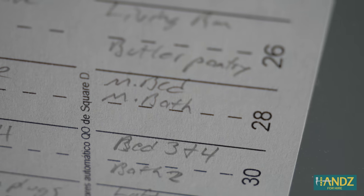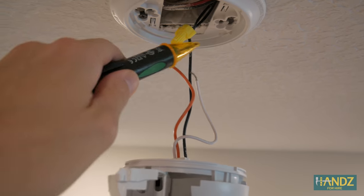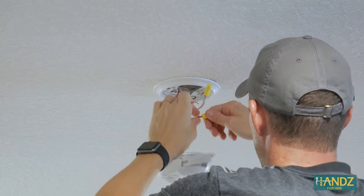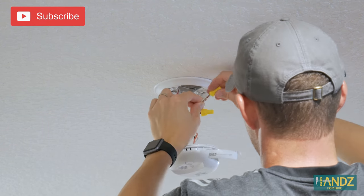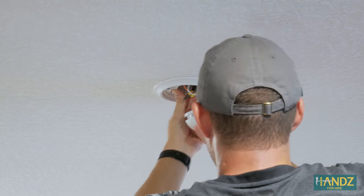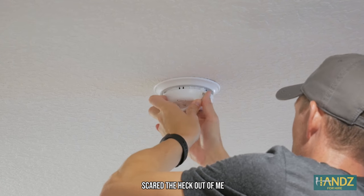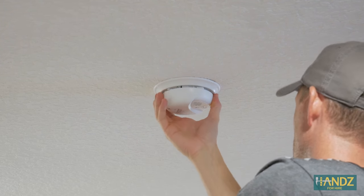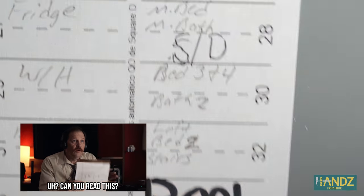Please be it, please be it, please be it... Yes! Smoke detectors — SD. We made it. It took about 10 tries to finally find the right circuit breaker, but we learned a few things along the way.